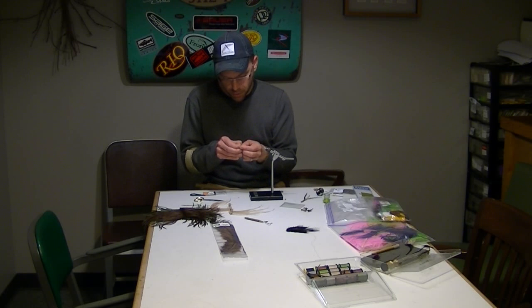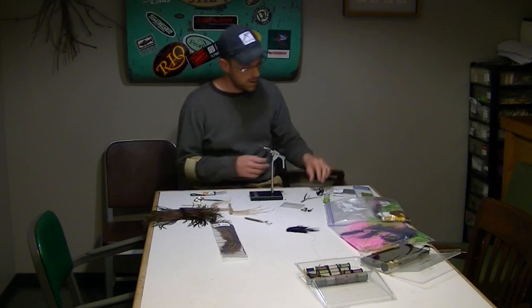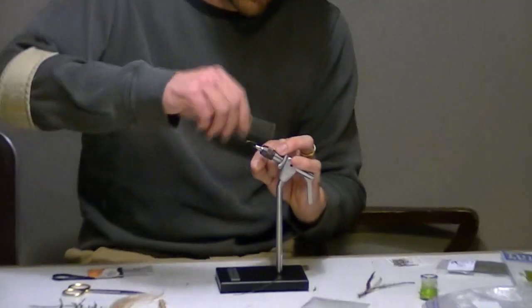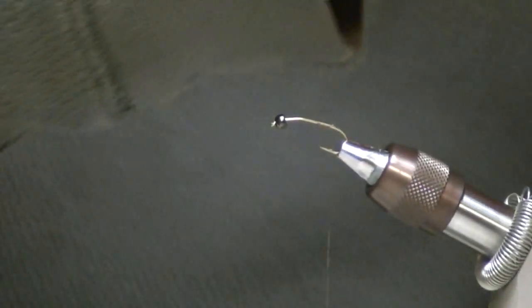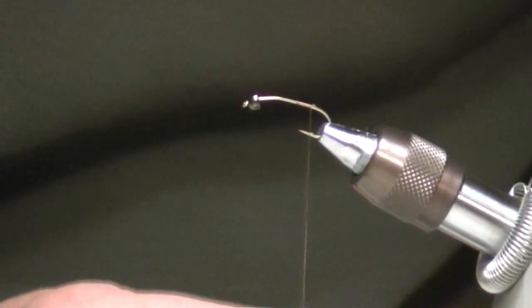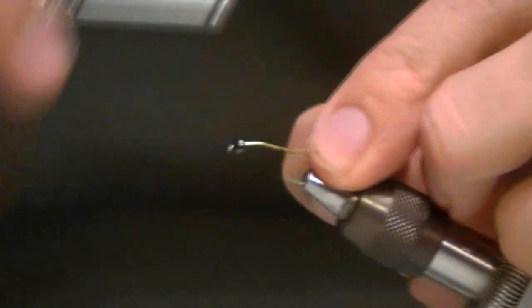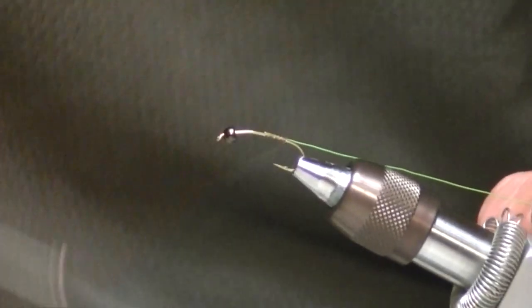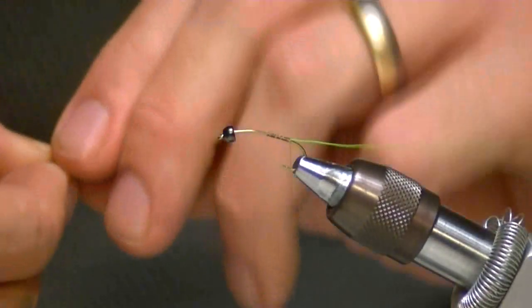I'm going to chase this bead around. Now I'm going to drop it into the vise — I've already debarbed the hook. I'm just using basic neutral thread; I'm not real particular about thread choices most of the time. It's just a matter of you deciding what you want to do with it. There have been requests for pattern sheets, so at the end of this I'll have one for you guys.